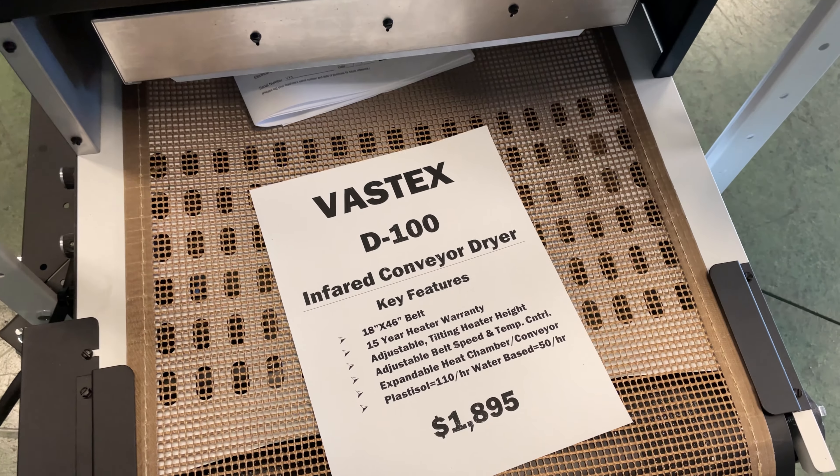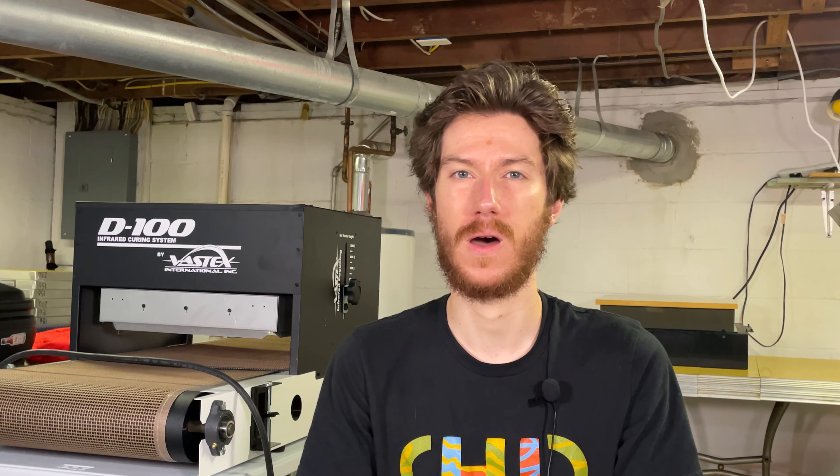You'll also need to get yourself a table or cart with a flat surface to set this on, since it doesn't come with legs or any support system. I'm using a $15 plastic folding table from Walmart and it works pretty well. As for the cost, I was able to get mine for about $1,895. As of the recording of this video in August 2021, the D100 is selling for about $2,000 or just under.